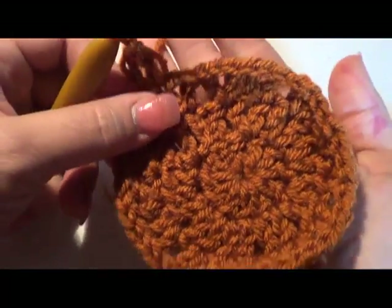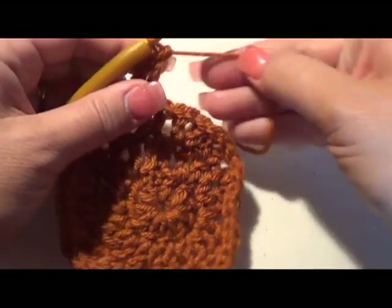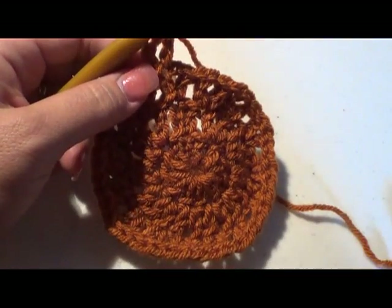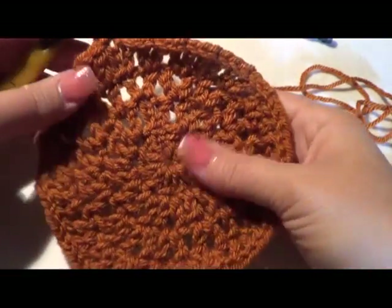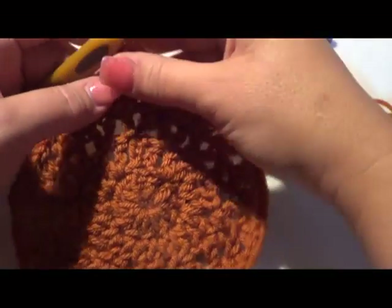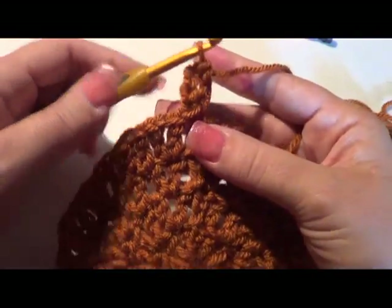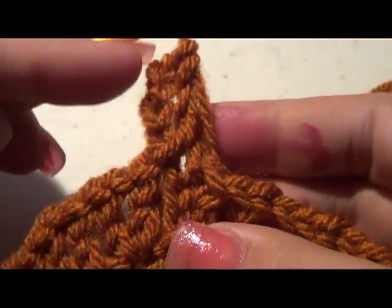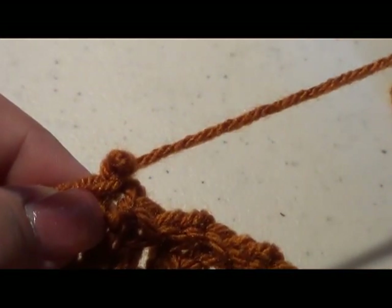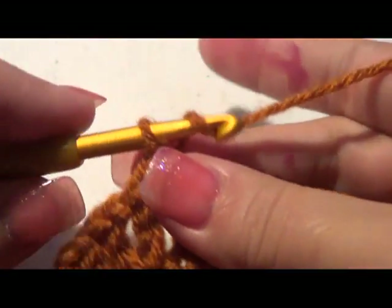You can really see how much you get done at one time — look how big it is already! We are going to repeat this row: do V-stitch, skip one, V-stitch all the way around. Go ahead and complete that. This time instead of doing our chain four and double crochet in the same stitch, take that back out, close the round with one chain, and close off that round.